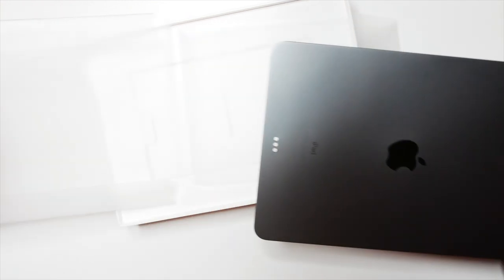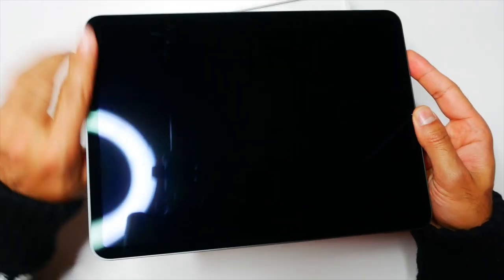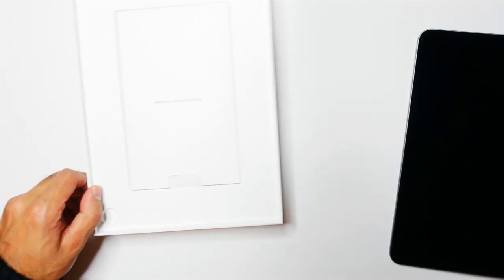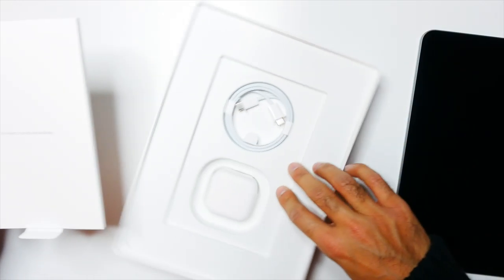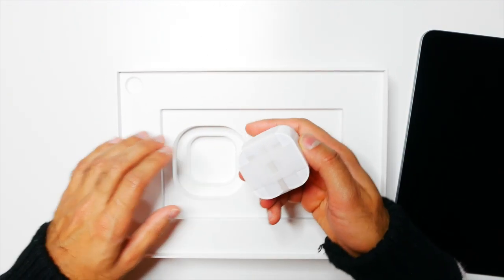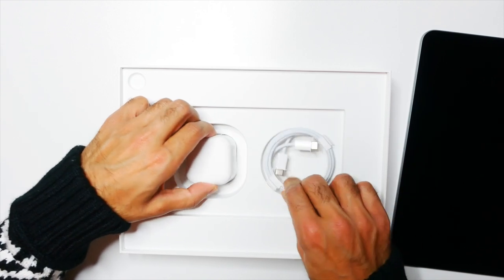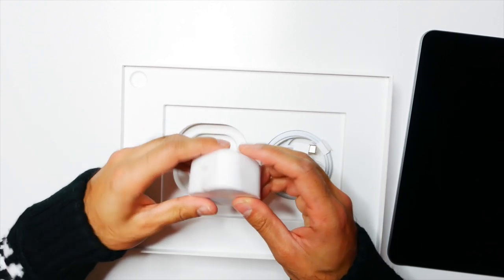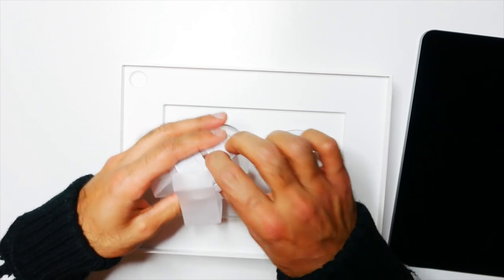Just slot that out — there you have it, this thing is a beaut. Now obviously you can get a lot of fingerprints on this as well, so that's one thing to be aware of. What else have we got in the box? We've got the user guide, we've got the power plug — it is powered by a faster USB-C. And I will be getting the keyboard and pencil with it fairly soon, so keep an eye out for that.